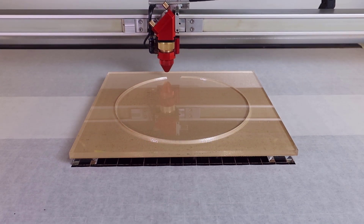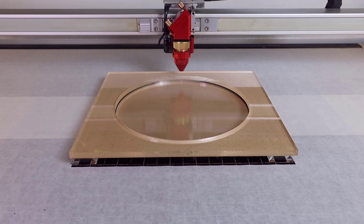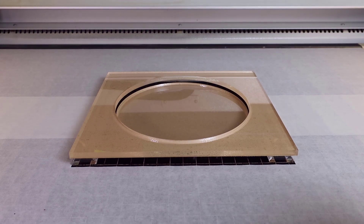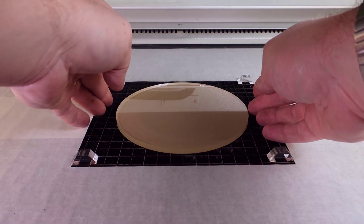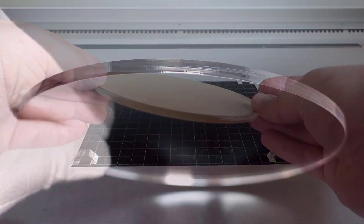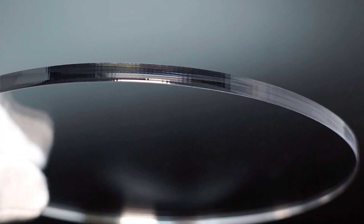This laser hack will elevate the acrylic far enough from the cutting grid so that it does not reflect into the backside of the acrylic, producing clean, smooth, flame polished laser cut edges on any thickness of acrylic and other plastics that may have this issue.